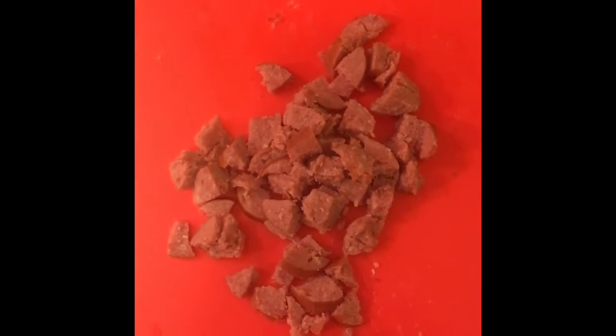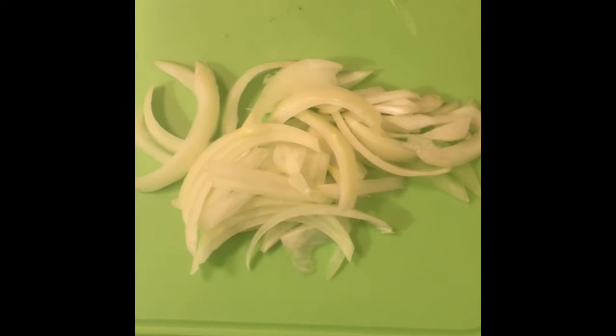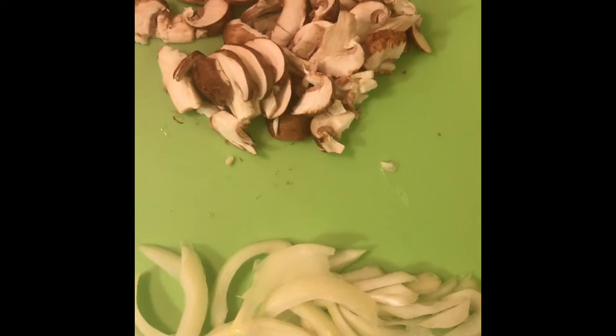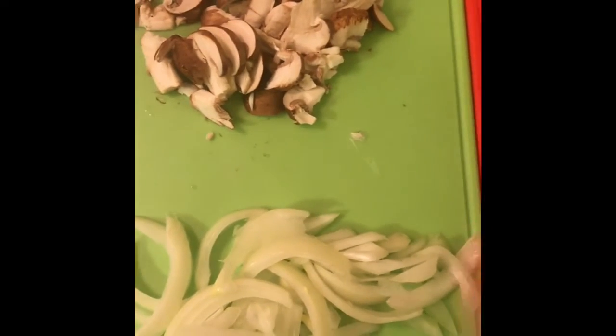Now that we've got our crust buttered up, we're going to sauté our meat first, then add our onions to sauté with the meat, and last we'll add our mushrooms to sauté as well with the vegetable arrangement.